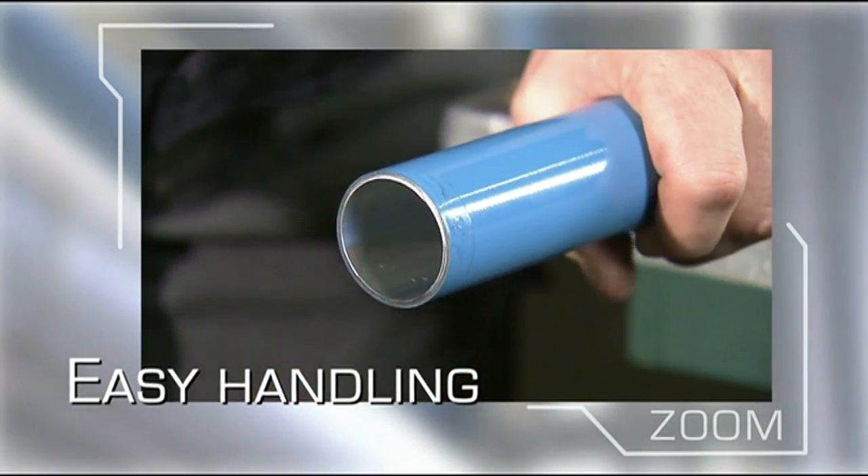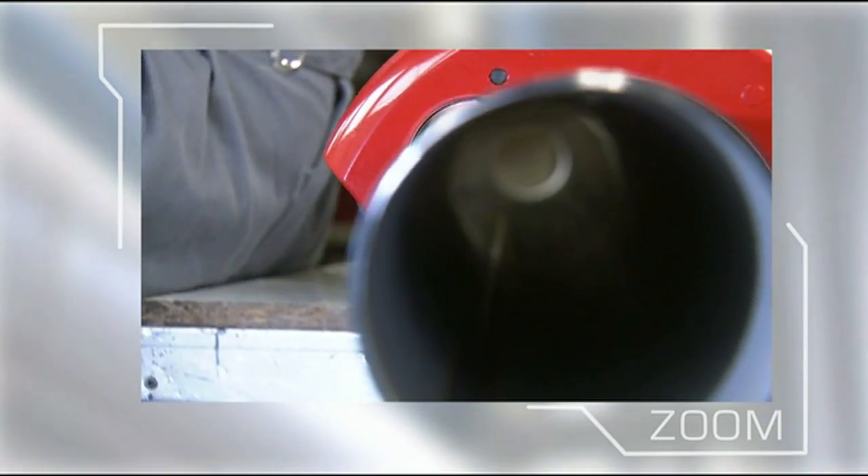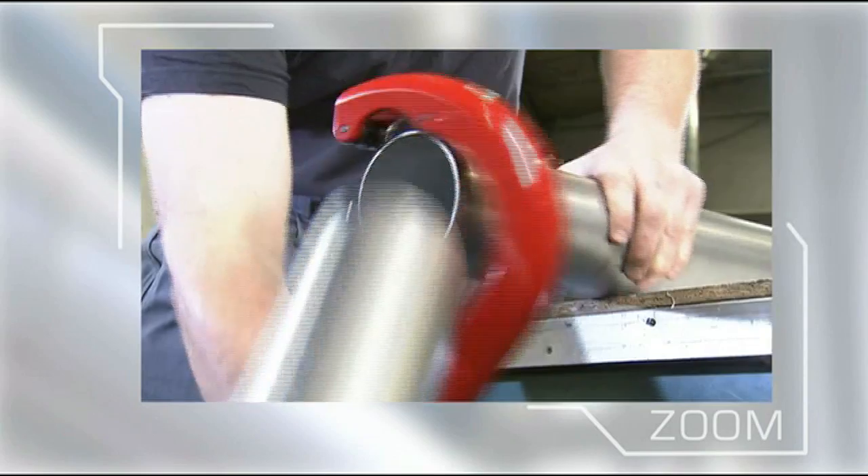The pipe and fittings are supplied ready for immediate installation. There is no need to weld, solder, glue, crimp or thread the pipe.